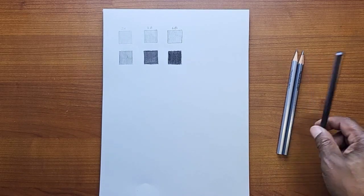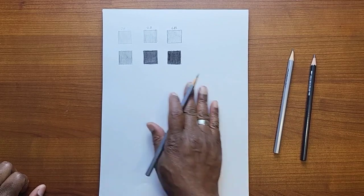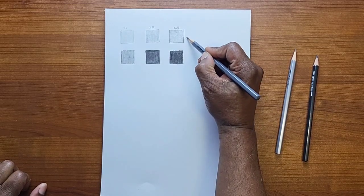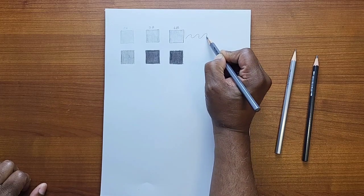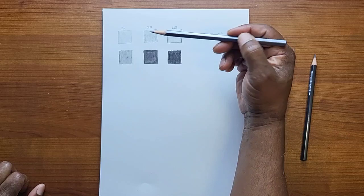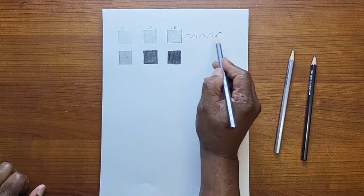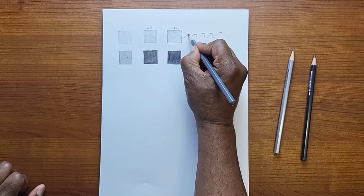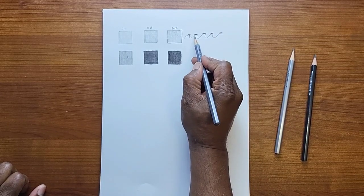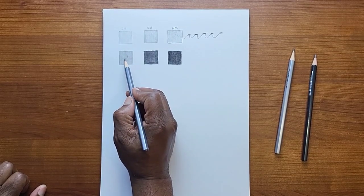Now before I move on, let me use this to talk about the paper. If you look at the paper, some of it you can see the texture, some you can feel it — other paper is very smooth. But no matter what paper you use, all paper has divots in it. Using a wavy line as an example: when I did these light strokes, I pretty much glazed across the top of the paper. Down inside those divots, I didn't cover anything — that's why you see these little white spots or openings in the paper.